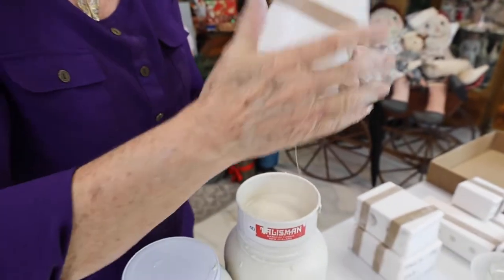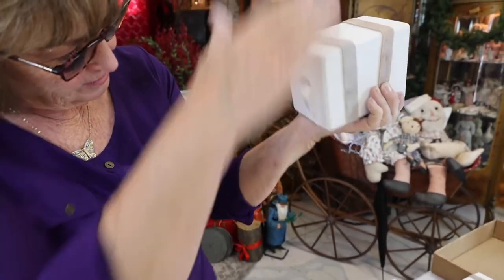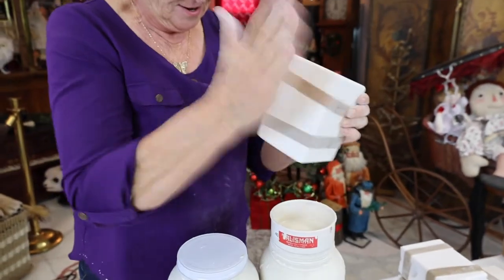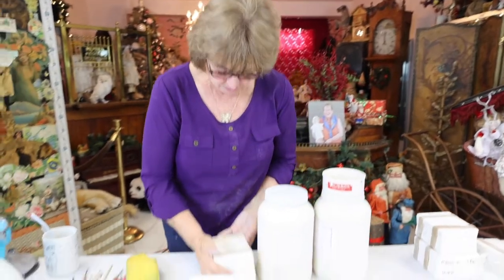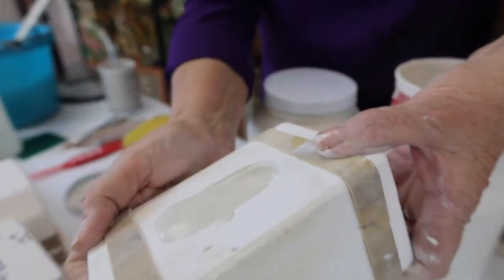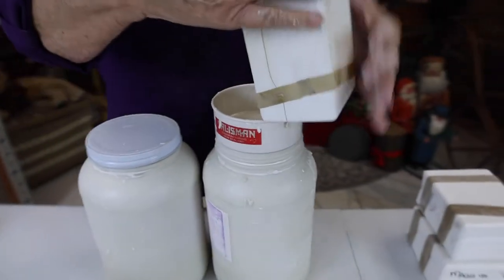Always check and recheck. Here we go — this is ready. I can tell on the side, and I'm just going to go like so.